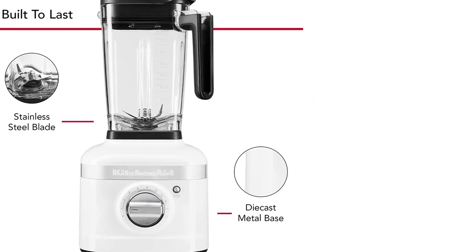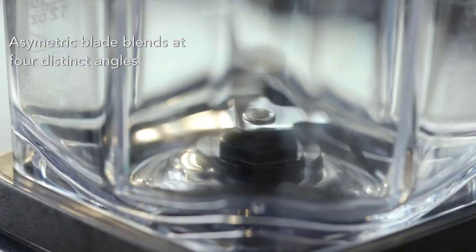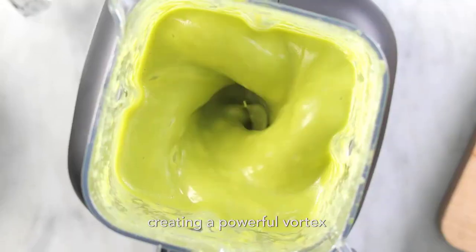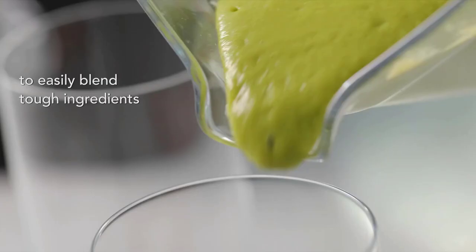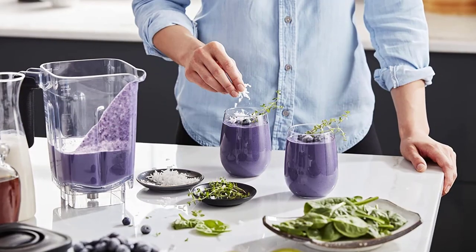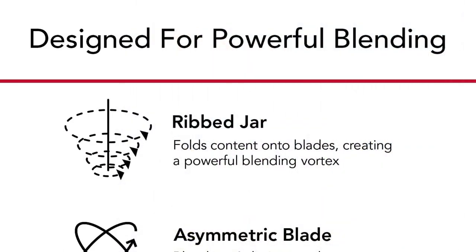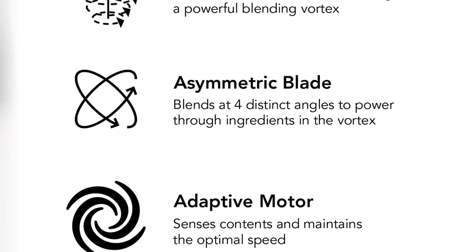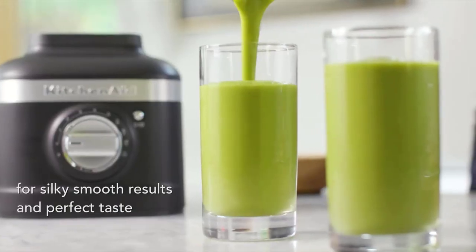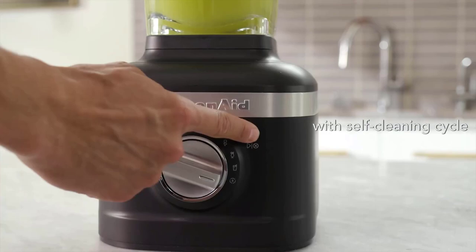The jar and lid are dishwasher-safe, but it's more annoying to clean by hand than the Vitamix blender, since the blades and lid require more attention with a brush or sponge. Unlike our top pick, it has an automatic blending program for smoothies that lets you walk away and have it automatically stop when done. It has excellent build quality overall, but even the gears are made of plastic, and its one-year warranty is much shorter than the Vitamix. Its motor isn't as powerful, and it's not as easy to use for hard jobs like making nut butter.